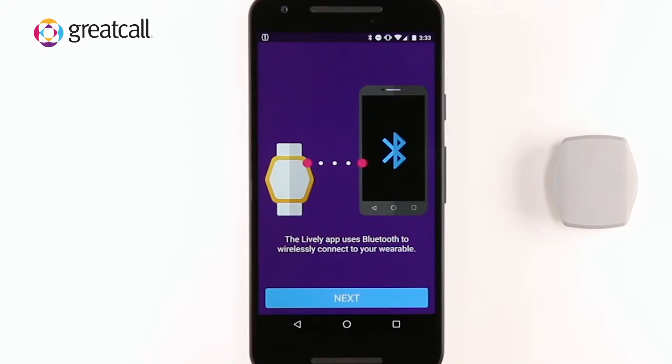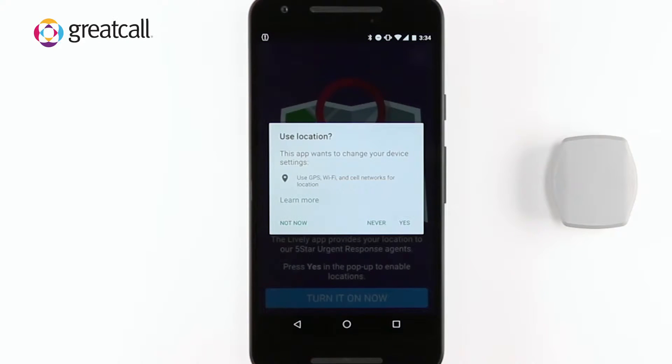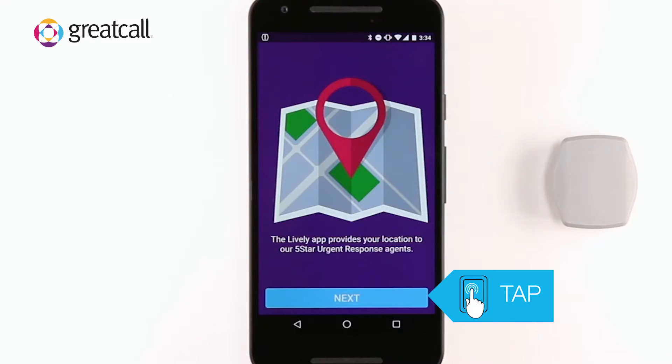Next, the Lively Wearable app will inform you of the services the app will need to access on your phone in order to function. Starting with Bluetooth, tap Next. If Location Services is disabled, a prompt will appear asking you if it is okay to access your location. Tap Yes, then tap Next to continue.